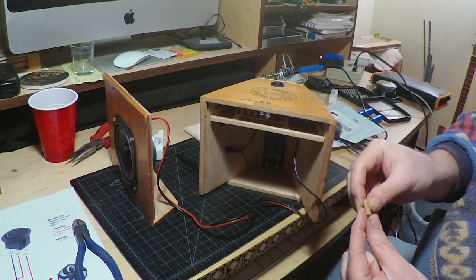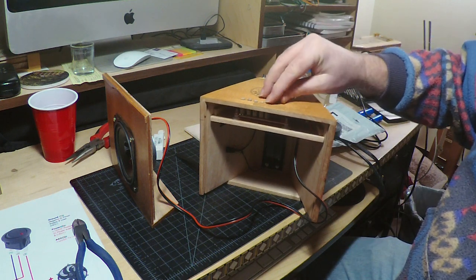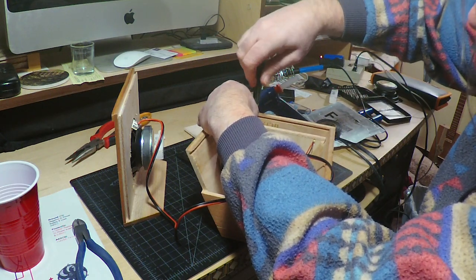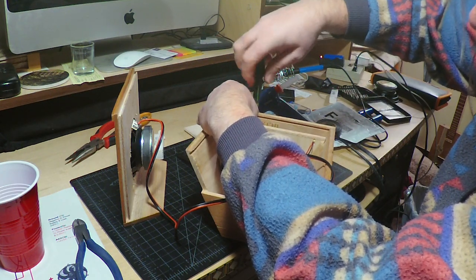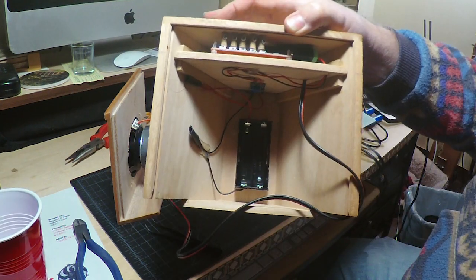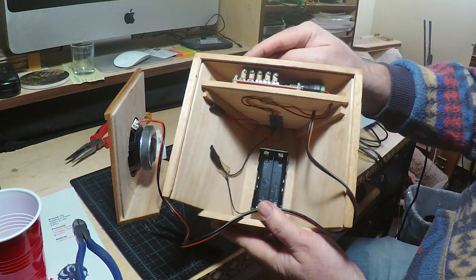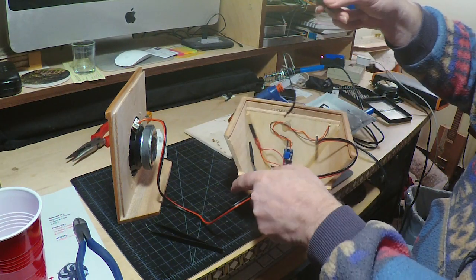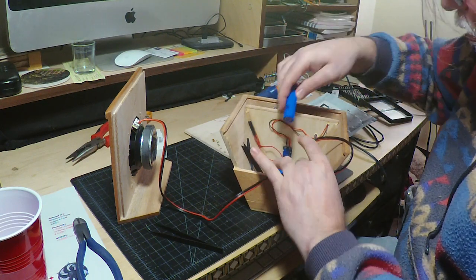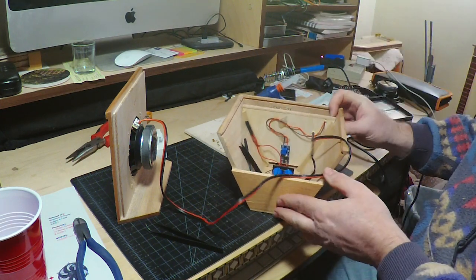I'm going to pop my wooden dowels in for the switches and screw those little tiny screws into the pre-drilled holes in the dowels — there they all are — and that will keep the dowels from popping out the top. I'm going to put a ribbon in my battery holder so I can get the batteries out easier. Pop my batteries in and we're done.